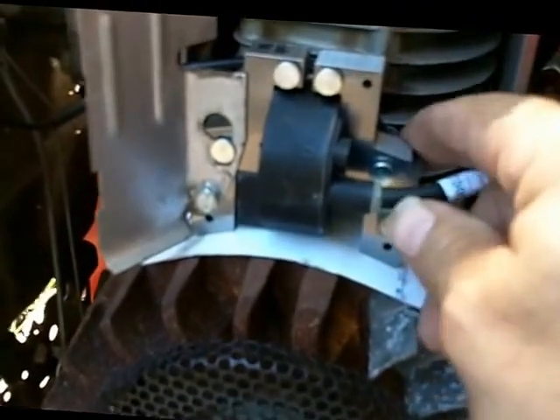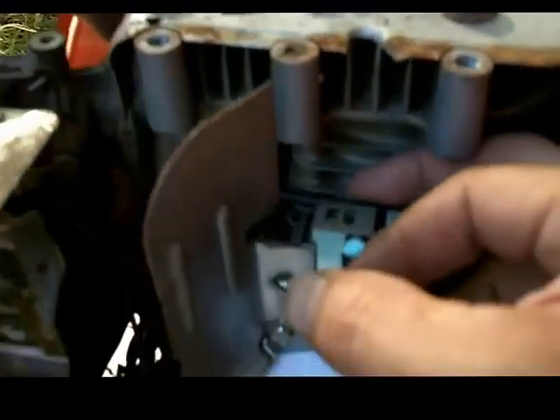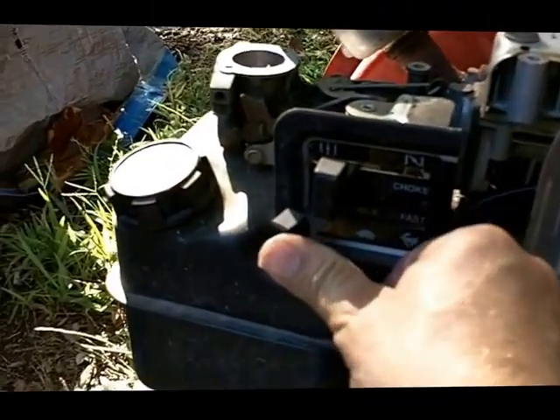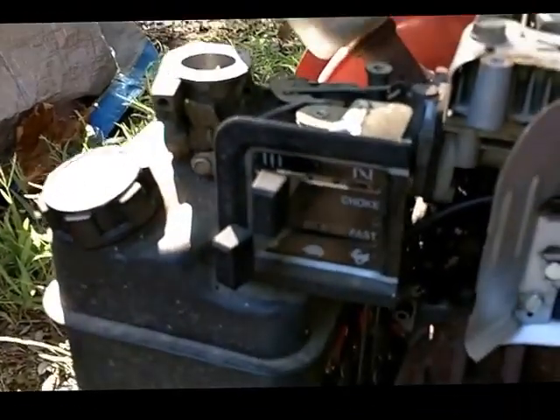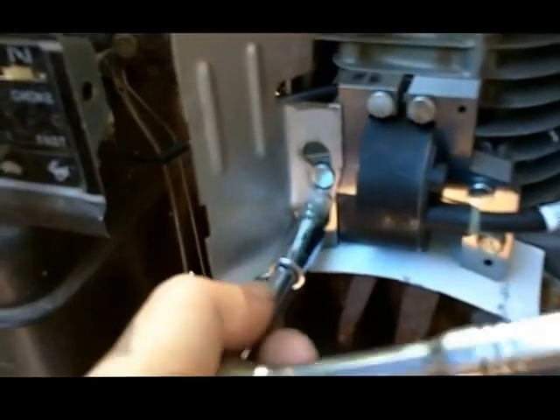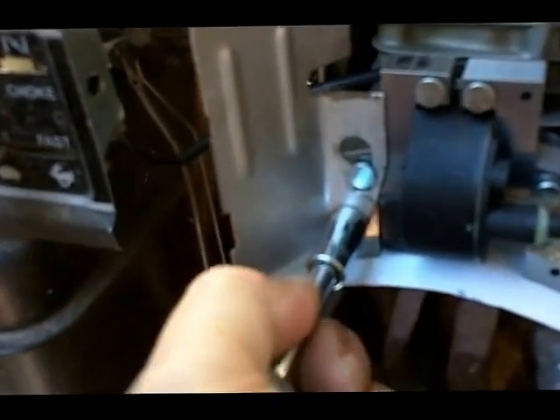I haven't tightened it down yet, but I also want to mention there's a tab on the back of the magneto where you connect the ground wire. That's the wire that grounds out the coil when you move your engine switch to stop — it grounds out the magneto and stops the engine. So that wire has to be connected there in the back. Now I'm just going to use the ratchet and tighten down the new coil.